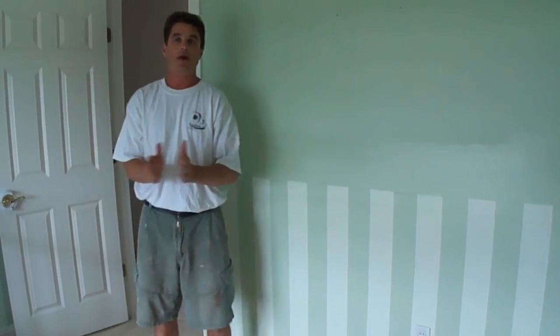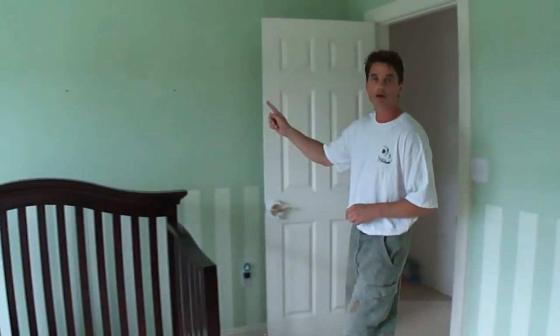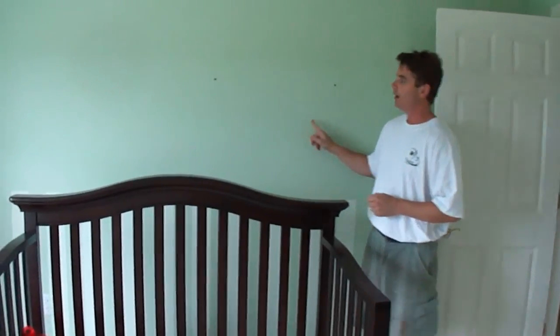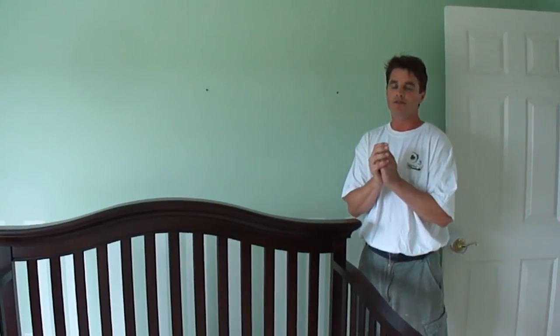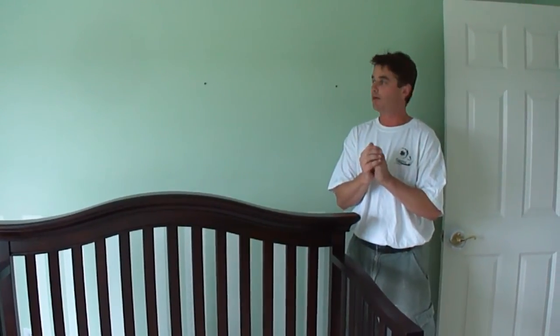What we're going to do over here on this wall is this is going to be an accented wall — a white accented wall. An accented wall can help brighten up the room and just give it a different look than having all four walls the same color, and it'll work great for a nursery room too.